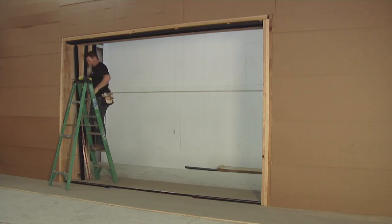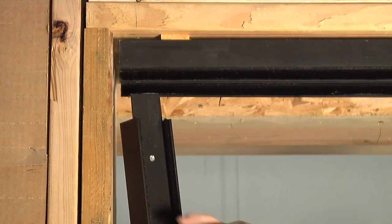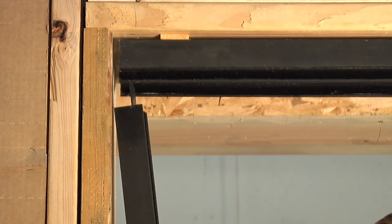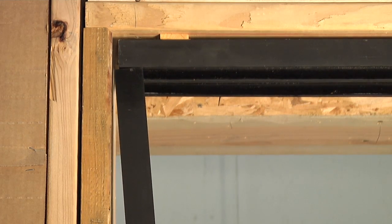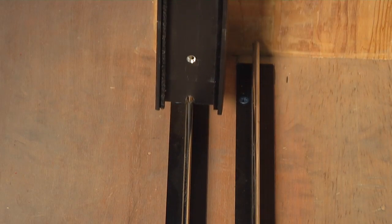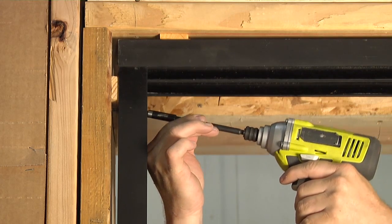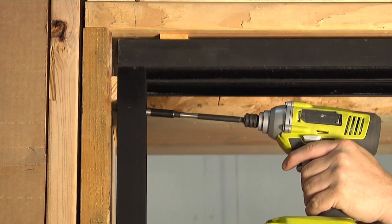Now install the side jams into the groove on the exterior track. Make sure the weather strip is facing the exterior. Push the top of the jams up so it fits snugly in the head track. Use shims to ensure the side jam is completely level and lines up evenly with the edge of the head track.